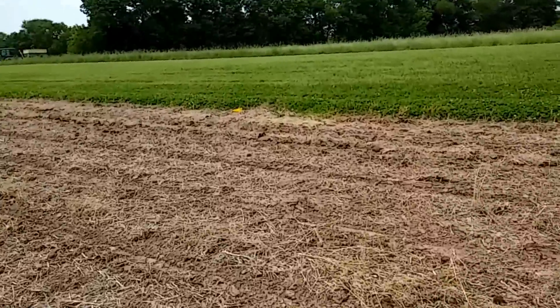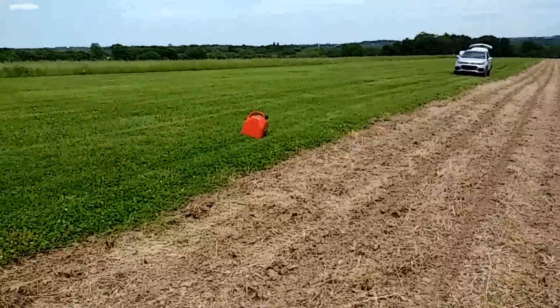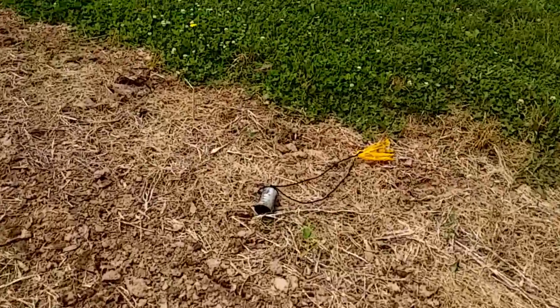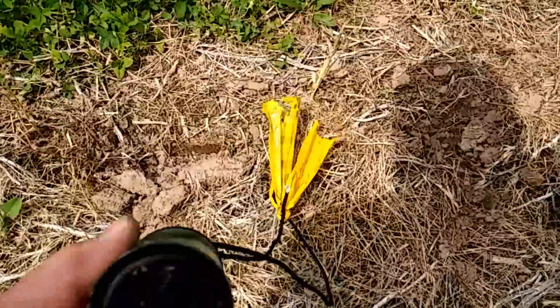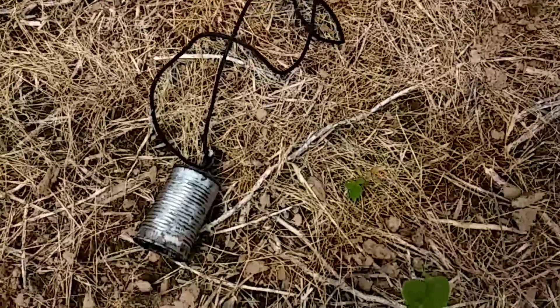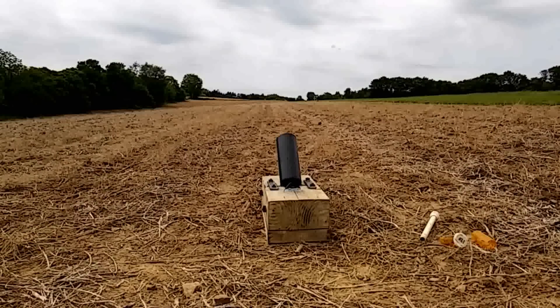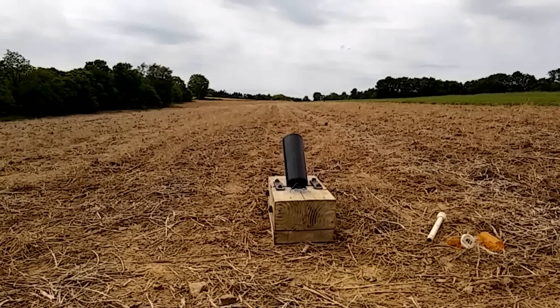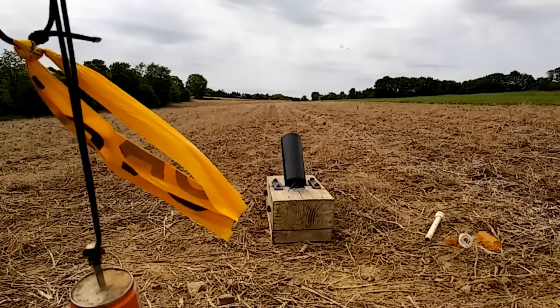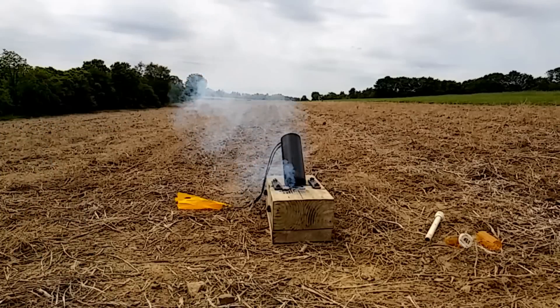I wasn't expecting this to land this far with the streamer and the smaller can, but there's 200 yards and here it is. The can stayed intact pretty well. The streamers stayed on nicely too. There was a bolt loosened on the trunnion strap, so I tightened that up — that seemed to tighten the barrel and explains the barrel flip. This time we've got a soda can with a streamer. Ready to fire.